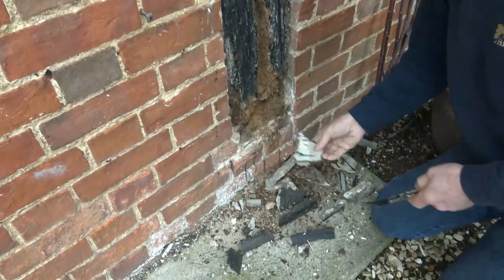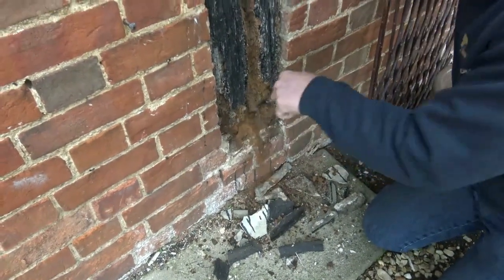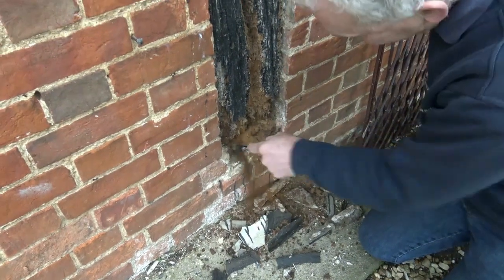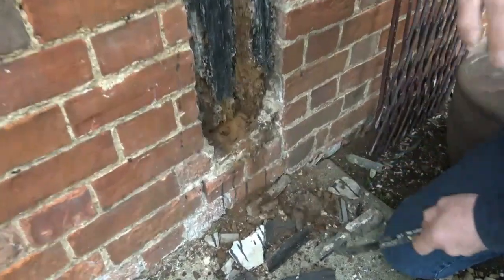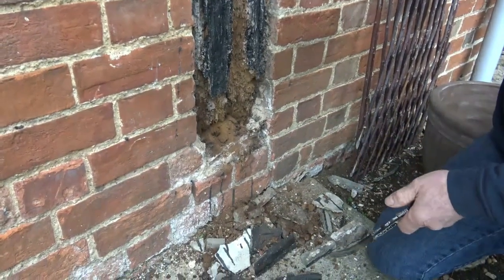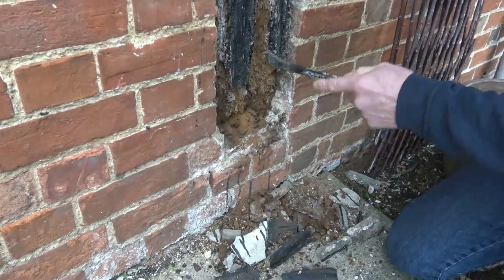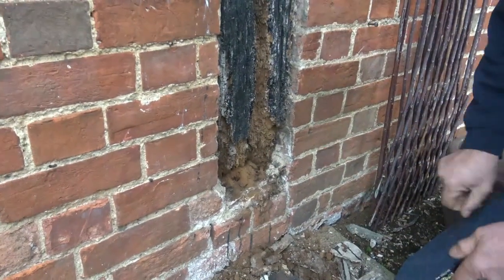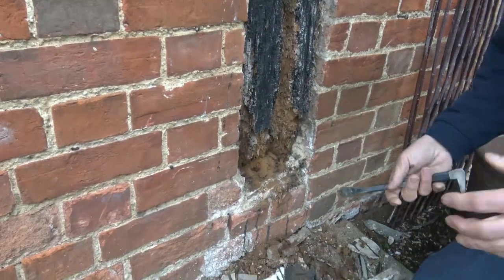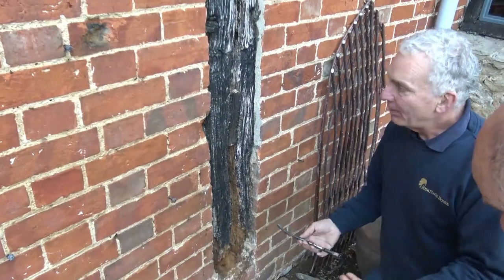And down the bottom he's just pulled that bit off, and of course we've got all sorts of rot here. So what are we going to do? What's the solution? Short term, there's no point in doing great big repairs and spending a lot of money on this at the moment, because we're trying to develop a strategy for the whole building.